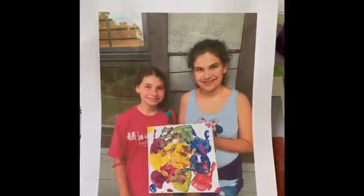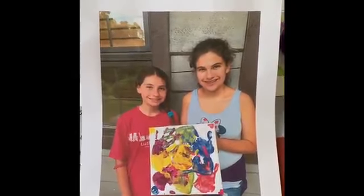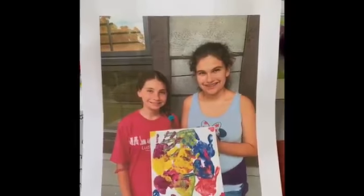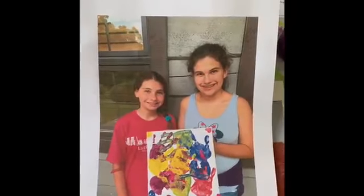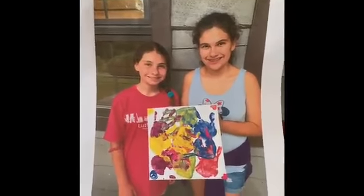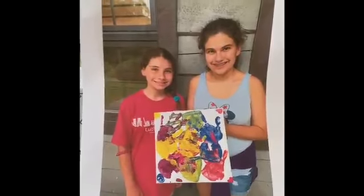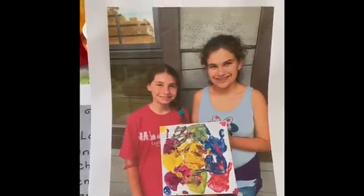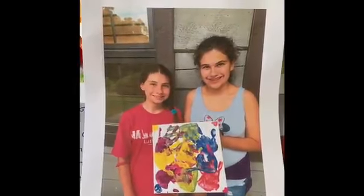We actually did this at camp last year, and this was just a picture I printed out from the girls — this was our pre-tape removal after we had all added our handprints. This is actually hanging in my church office, and I've asked David to stop and pick it up on his way home from work today.